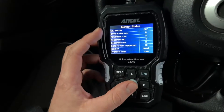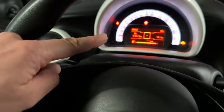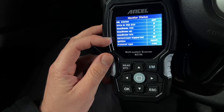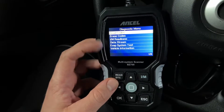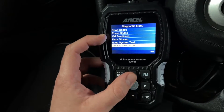You can focus on nearly each module which is built into your van — Transit, Sprinter, or Smart car — and then read the module information and fault codes out of it. That's a deep scan capability.